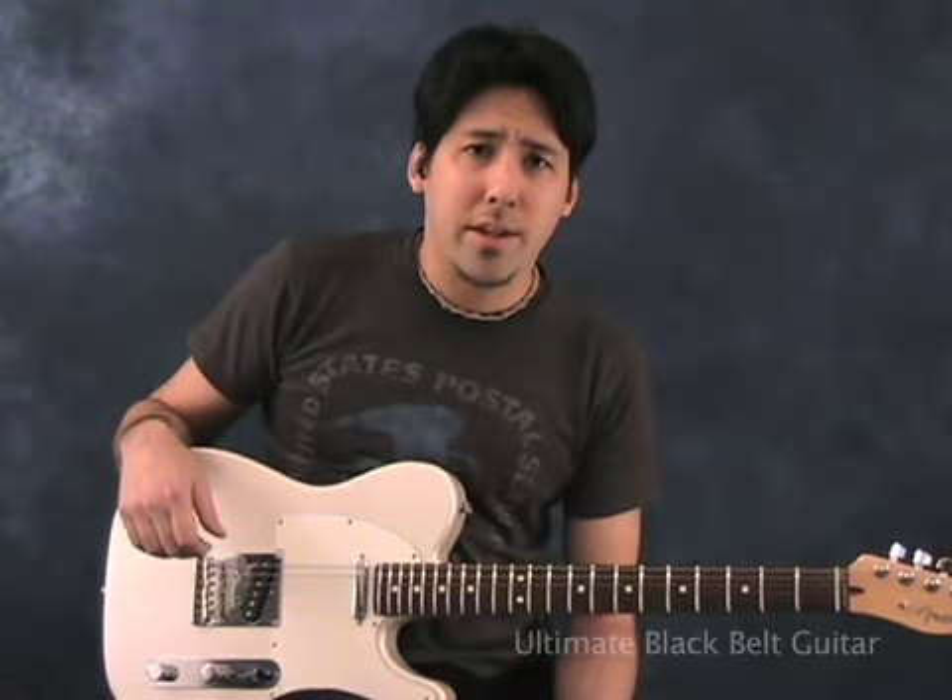Hi, everyone. This is Mike from Ultimate Black Bell Guitar. I'm here to tell you the truth about taking guitar lessons.